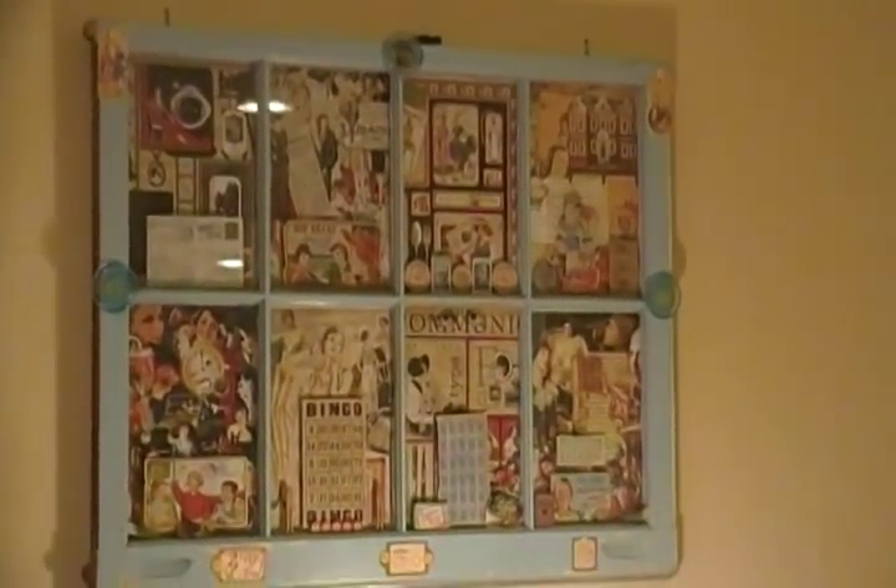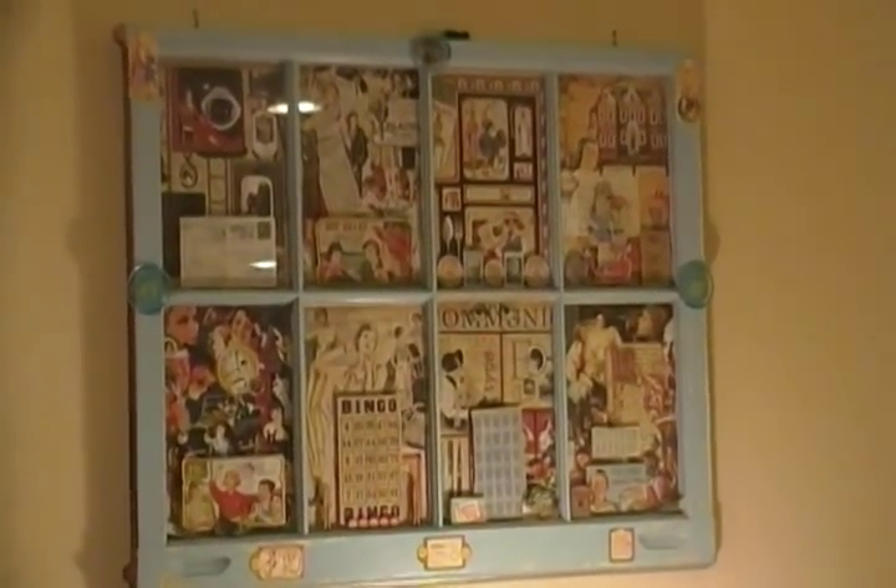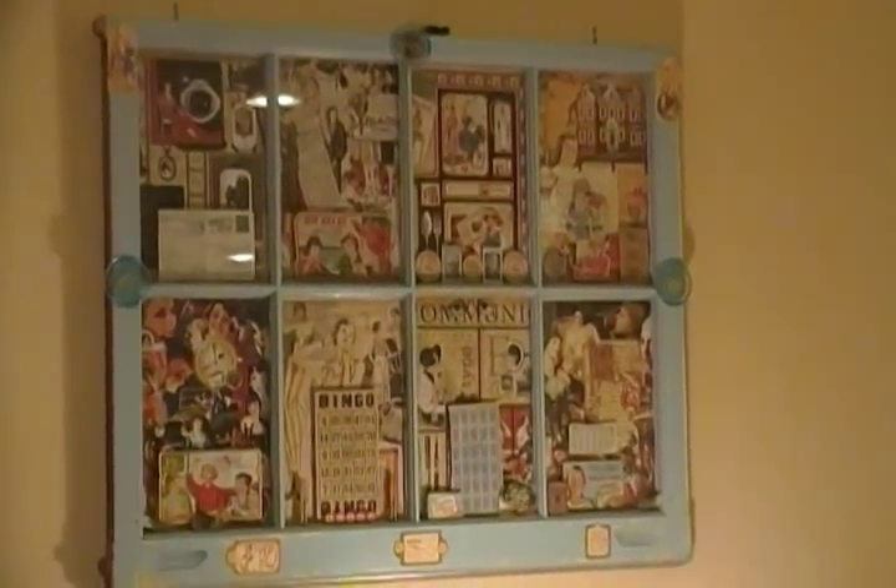Hi, this is Colleen. I wanted you to see this project I made probably about a year ago.